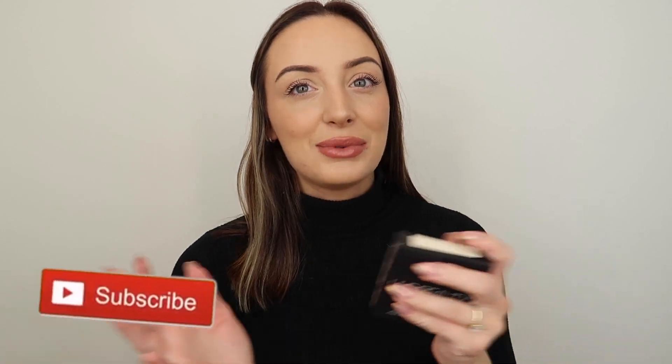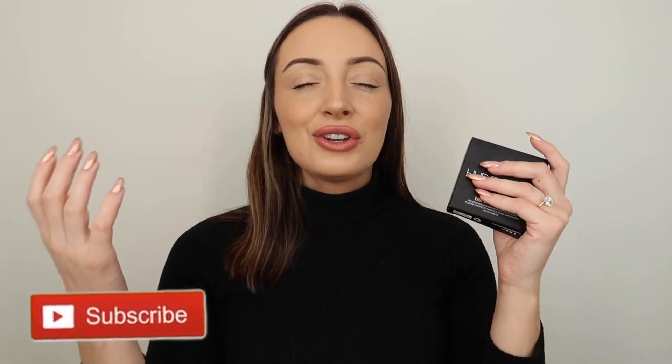Before we get into it, please give this video a thumbs up and please subscribe to my channel if you haven't already. This really helps me. You get three videos a week, so do not miss out. Please make sure you're subscribed, but if you want to see me review this product, stay tuned for the rest of the video.